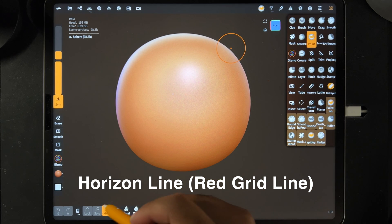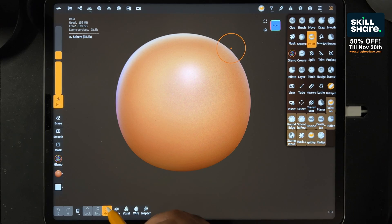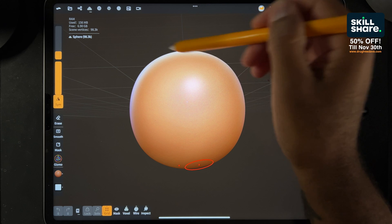If you look at the shortcuts down here, there's something called grid. But when I tap it, you can see that it's not really doing anything. Once it's highlighted, it's on, but you won't be able to see the horizon line. You can see the grid here, but you won't be able to see the horizon line unless you change this to orthographic.